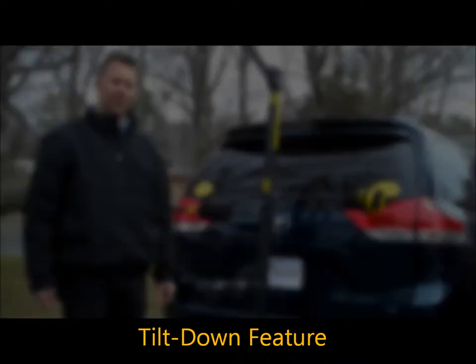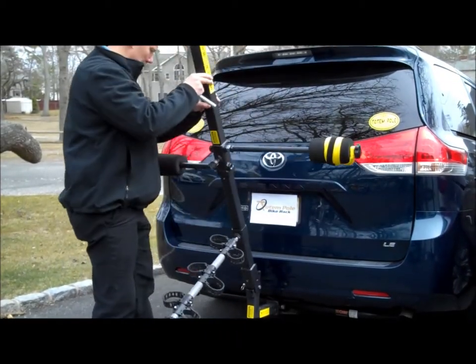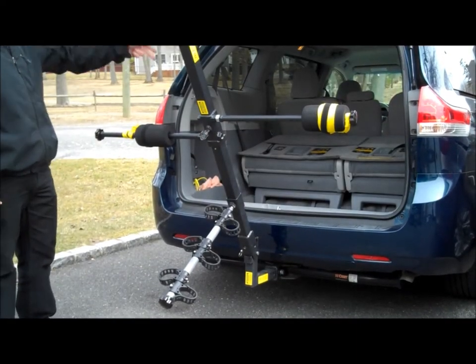Now I'm going to demonstrate the tilt-down feature of the bike rack. Just pull out this retaining pin, pull out this hitch pin, and it swings down like this, giving ample room to clear the hatch and access the rear of the vehicle.